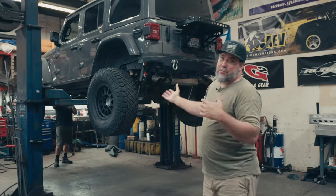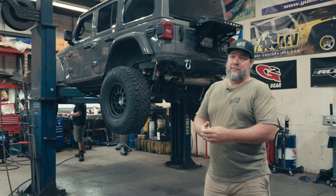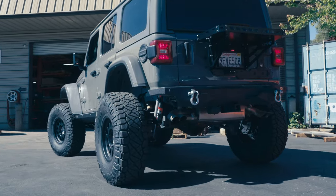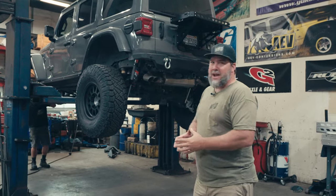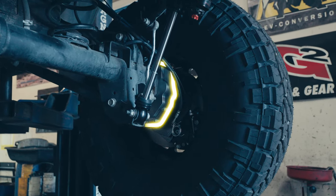Another 392 up on the rack, but this one is a little bit different and we've been wanting to do this for a long time. We worked with our customer Dan, and he got in touch with Quinn at 74 Weld and decided that this was the 392 to run the 74 Weld portals.